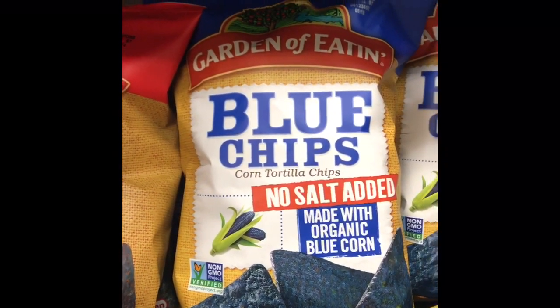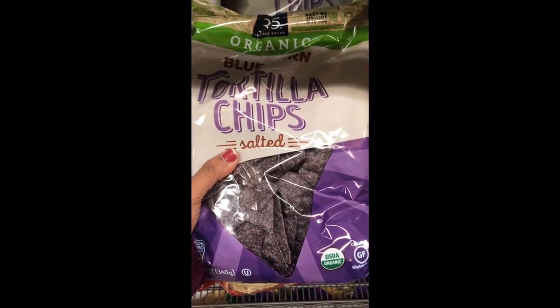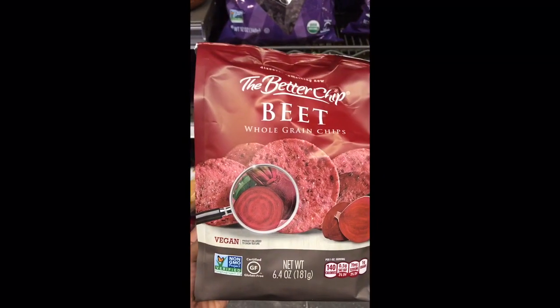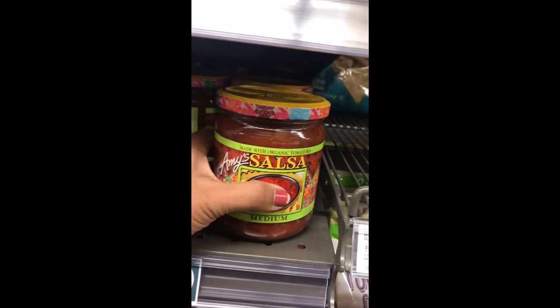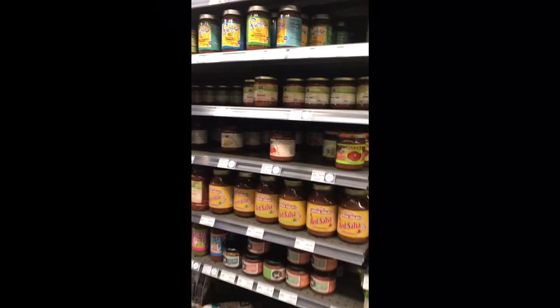This is corn tortilla chips. This is beetroot chips. Next is salsa — this is a dip for the chips.